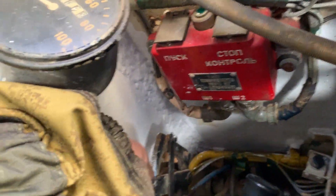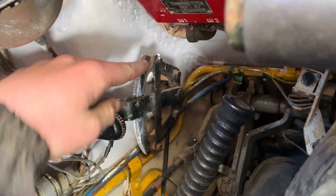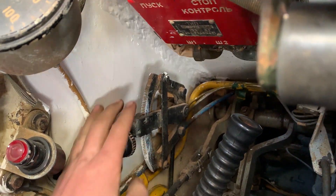We're gonna start off with adjusting our hand throttle to the estimated position to keep idling at a certain speed. That's also how you shut off the tank — by pushing this in and all the way up cuts off the fuel. So we'll put that there.